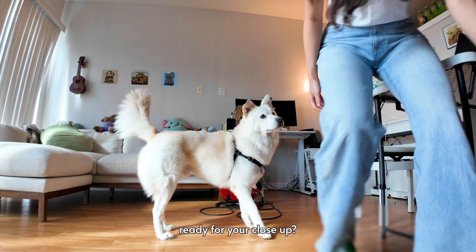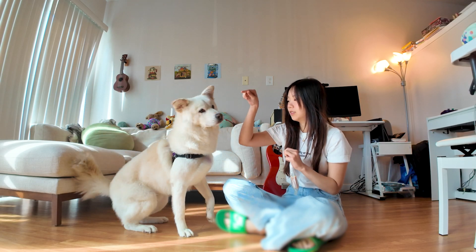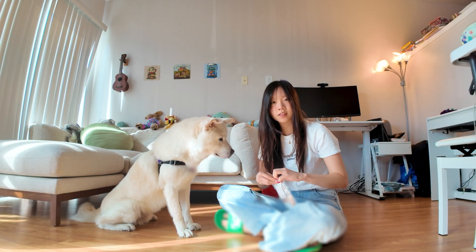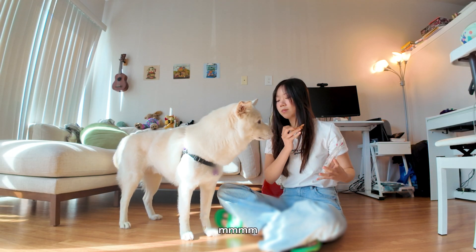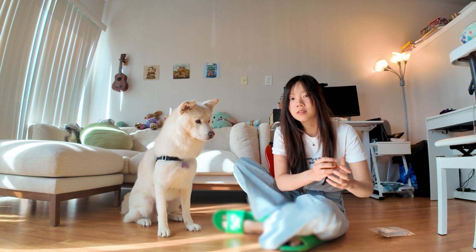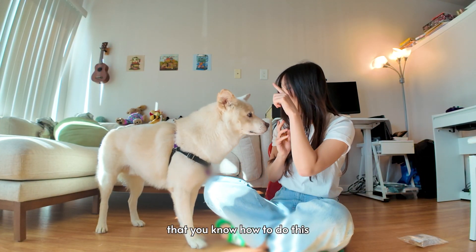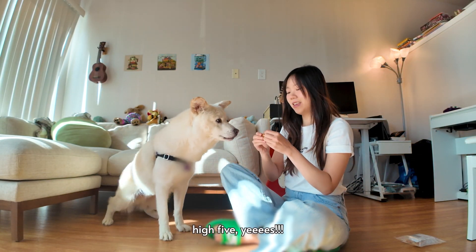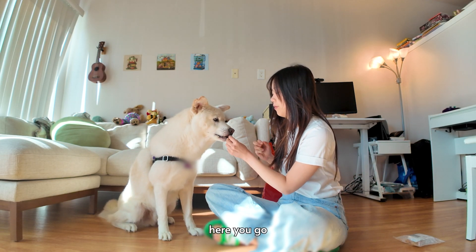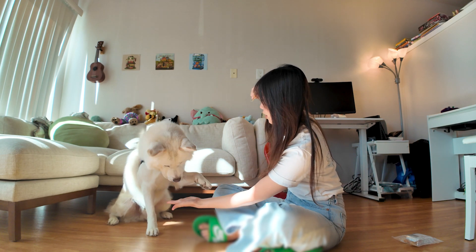Can you get closer? I want you to show them that you know how to do this. Sit. High five. High five. Yes. Here you go. High five. Yes.